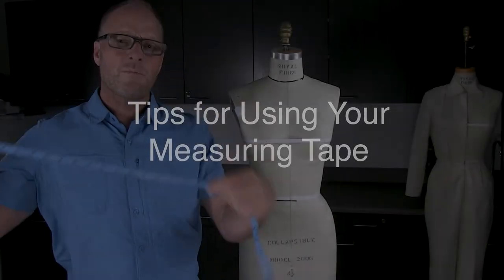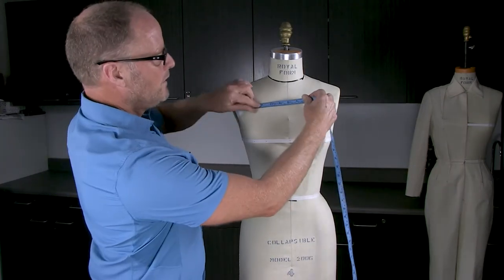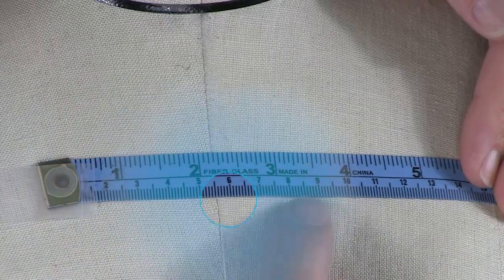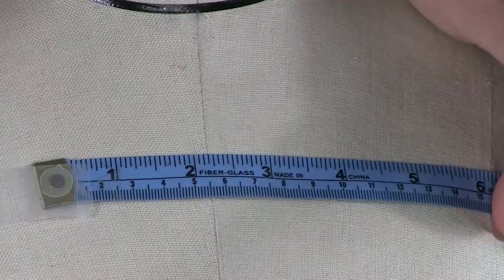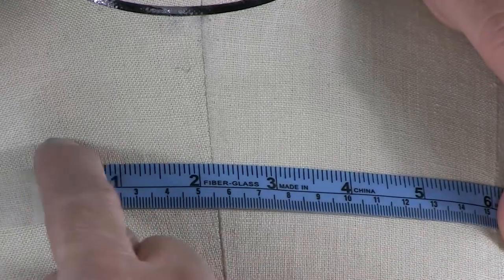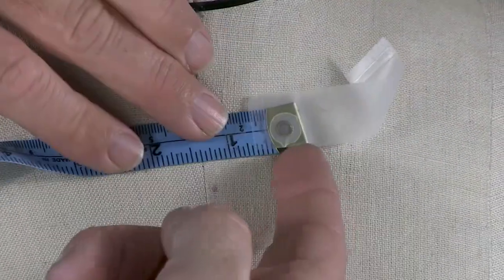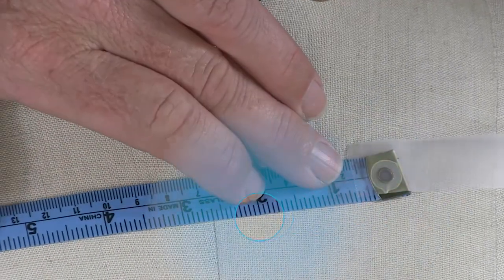One other thing to mention is your measuring tape. On my tape, the inches run along the top line and centimeters along the bottom line, and if I flip it to the opposite side it still does the exact same thing. I'll be using inches during this demo, so sometimes I'll use the tape upright and other times I'll flip it upside down to keep the inch edge accessible.